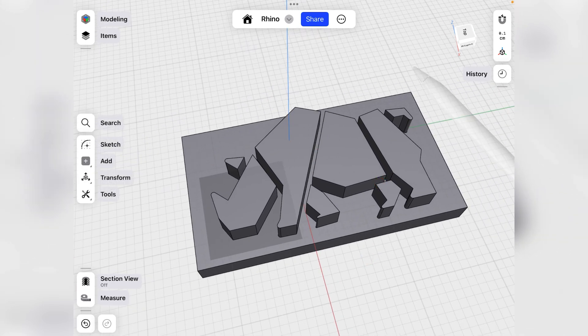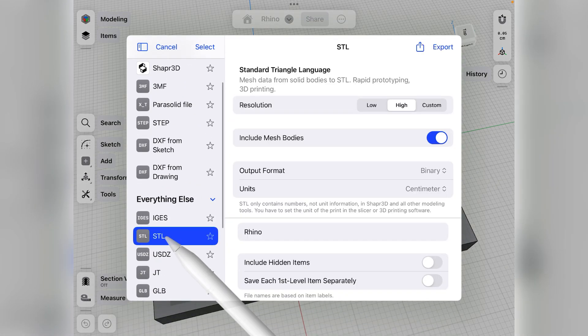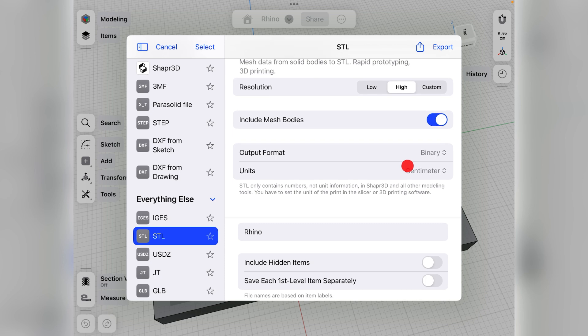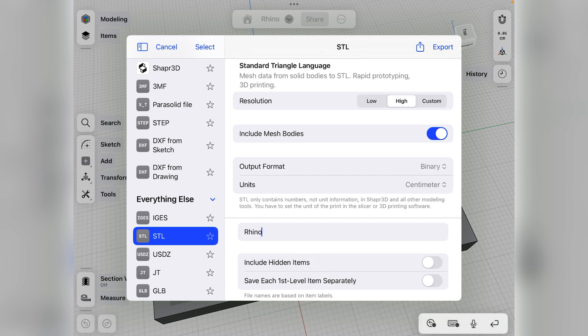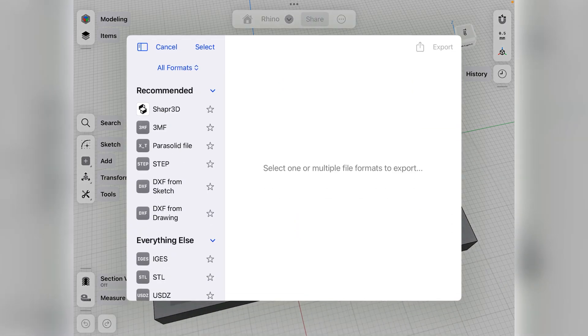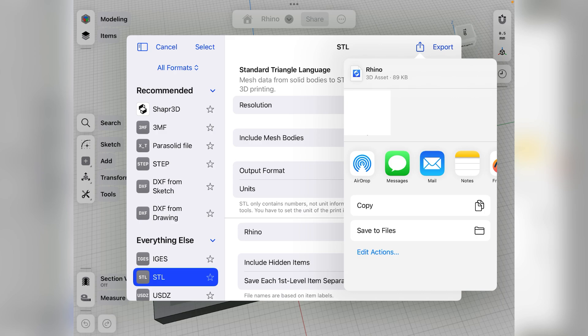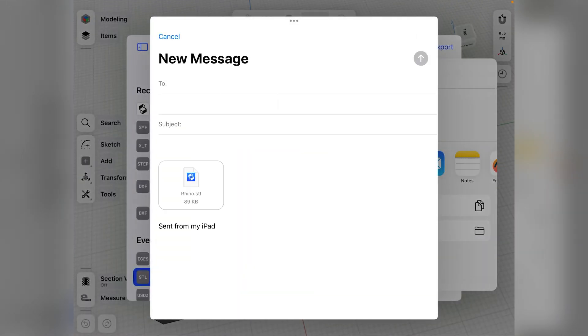Easy peasy. Now we need to turn this into an STL file, put it into our slicer, and then 3D print it. Go up and hit export to STL. With the free version of the app you can only select low resolution, but for this video a low resolution print should work just fine. I'll do high and give it a name. I'll change the units to millimeters because that's what my printer is set to, then hit export to STL — high, units millimeters. Then I can just email the STL file to myself, and take it over to your slicer program of choice — I used Cura — and spit it out on the 3D printer.